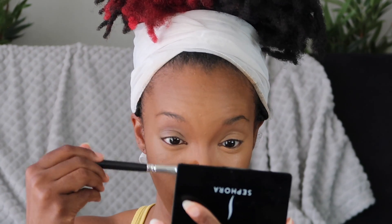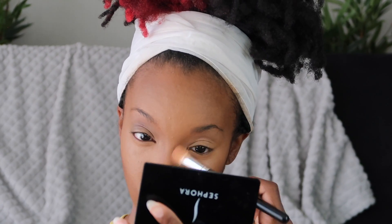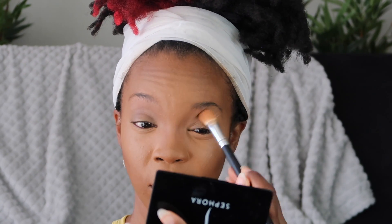I'm blending it into the contour as well. I told y'all this was not supposed to be a tutorial — just supposed to be watching me transform — but I like to talk and run my mouth. I was never really a fan of the whole snatched contour situation, but I've been doing it lately and it's been working for me, so we're gonna do that today. In person this looks so good.